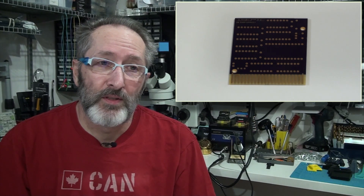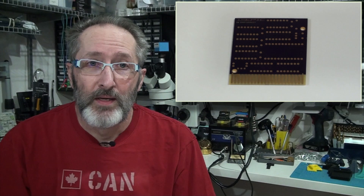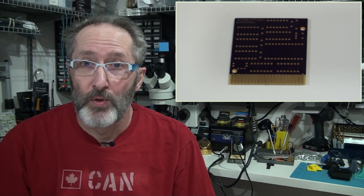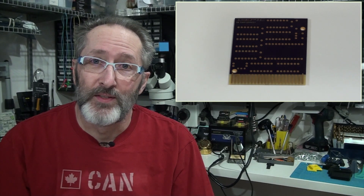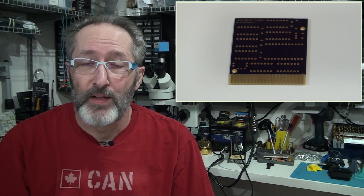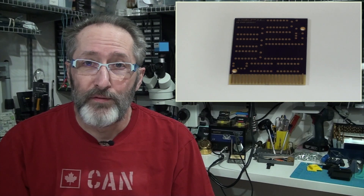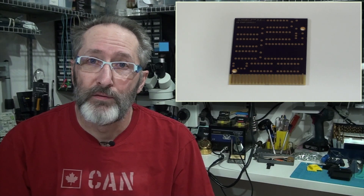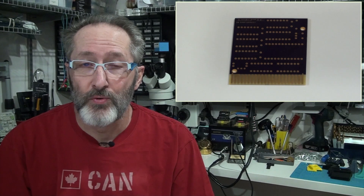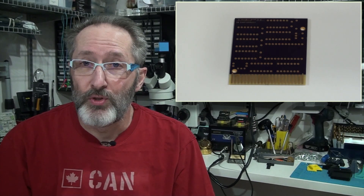The boards themselves were flawed — there were bridged traces that caused the board not to work. That was a real hit because I was just starting making PCBs and designing things. Looking back from my later experience, I feel that they don't have sufficient quality control in place to verify that the manufactured board matches the Gerber files or source files you've provided to them.